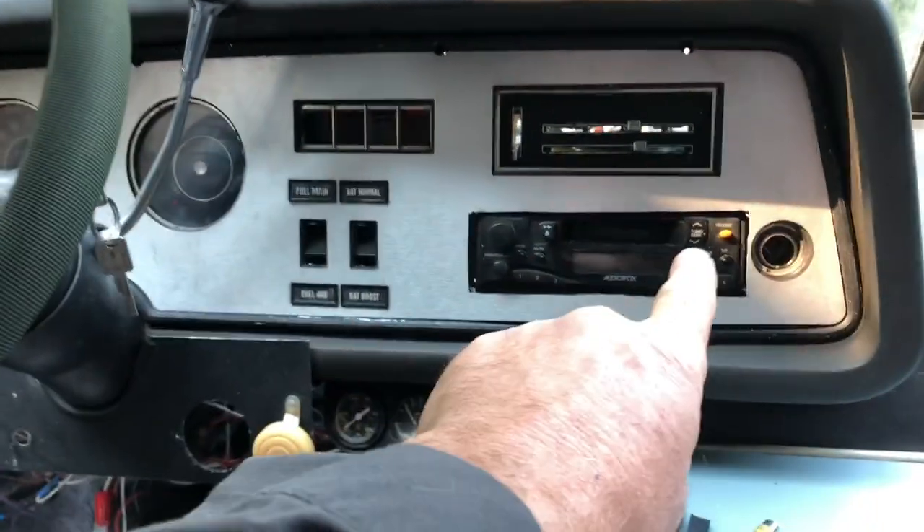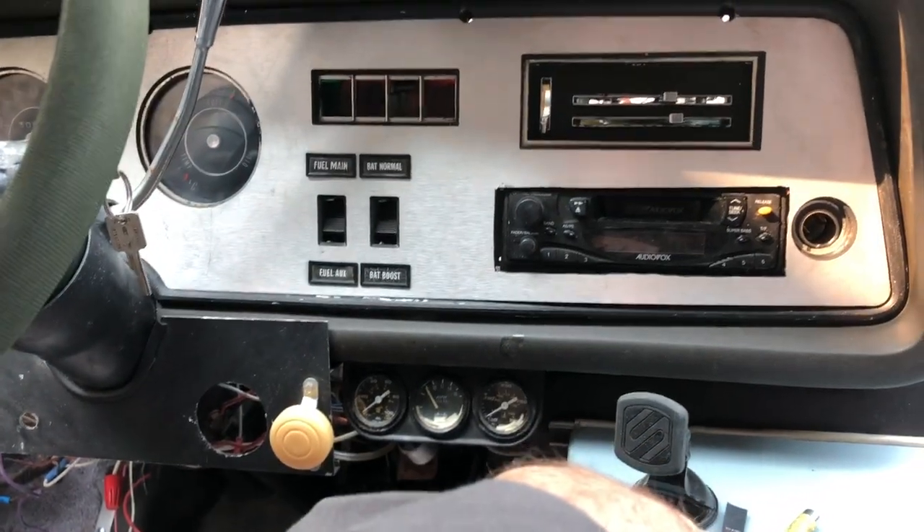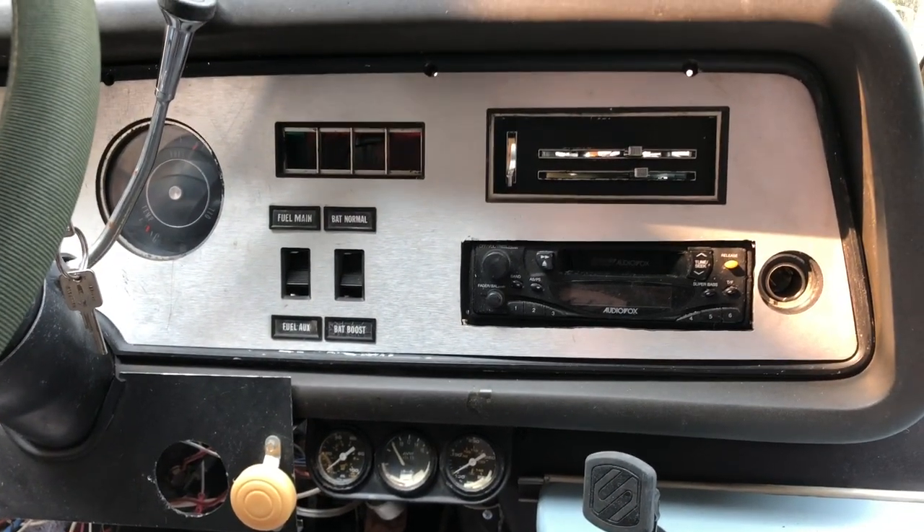I'll get this dash sorted out and I'll probably swap that radio with a nicer one that I have that's Bluetooth and has a backup camera, so that would be nice to have.